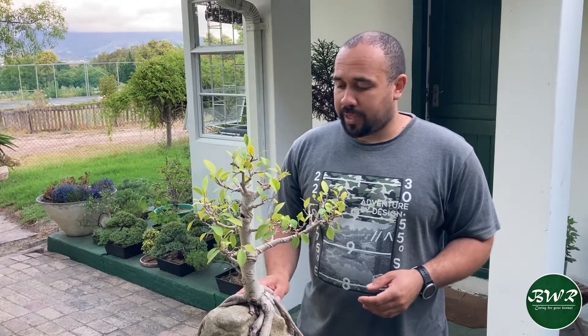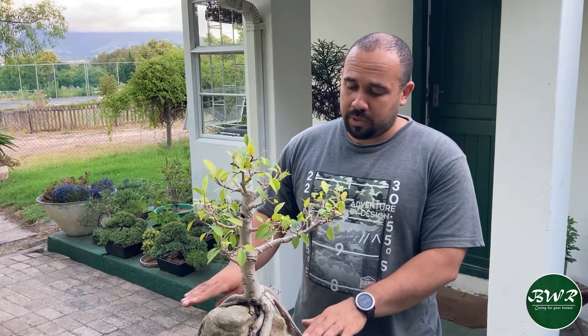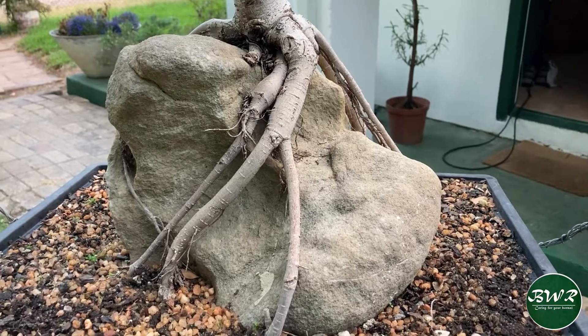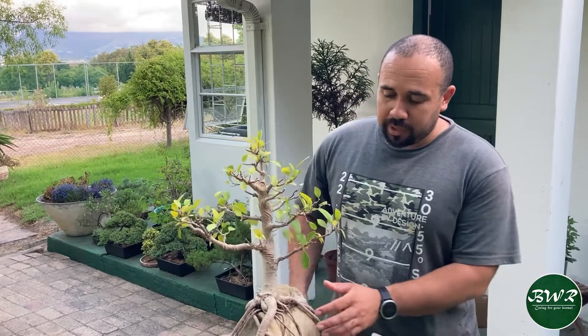The tree is well on its way to developing into a nice bonsai. The next step would be to leave this tree to grow out for the season — I won't do any further work on it this year. Next year I'll replant this tree into a bigger bowl, as mentioned earlier, and add one of the cuttings. Those cuttings are about three or four years old so they're quite developed, with nice roots in growing containers — I can just arrange them around here.